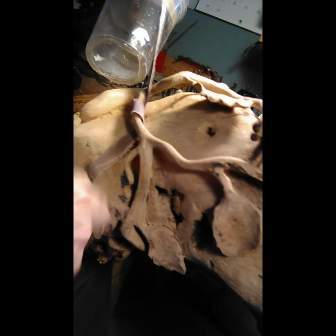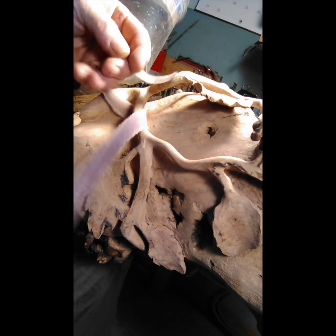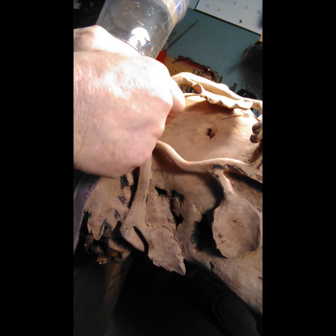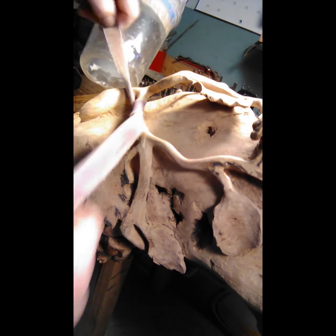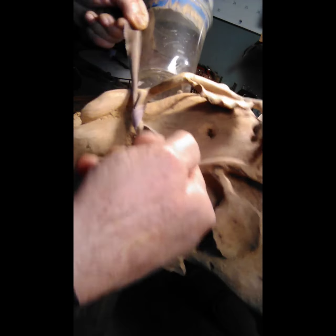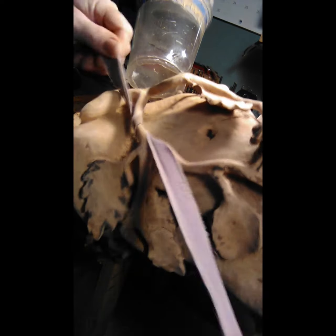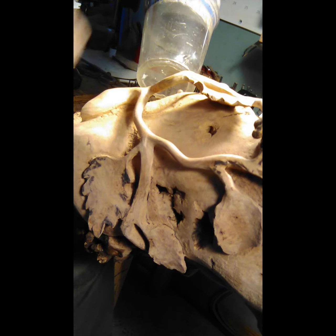Now you've got this twist — what you do is go opposite. Run it underneath this way. Now you're completely opposite of what you were, so you've got a different angle that you're working. And that'll make it round, nice and smooth.